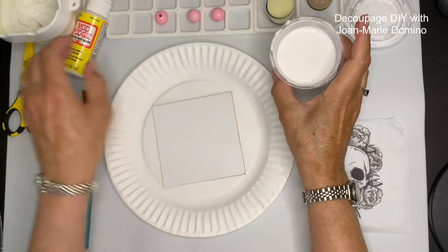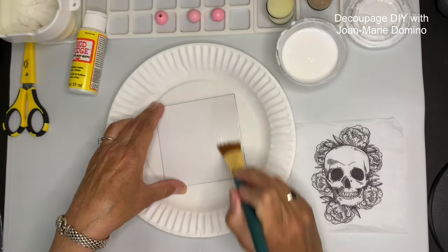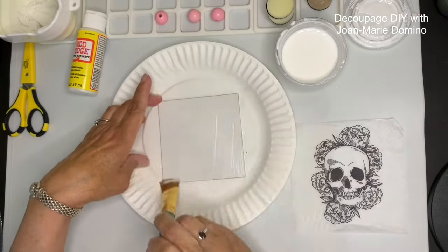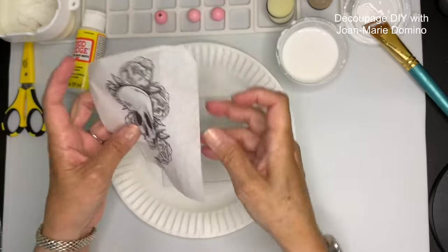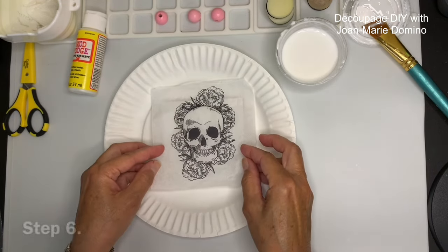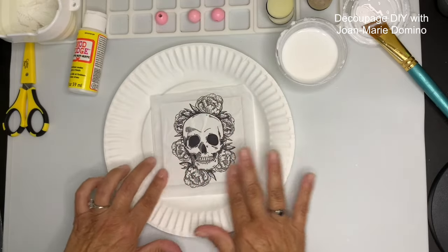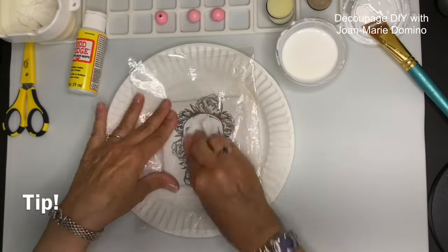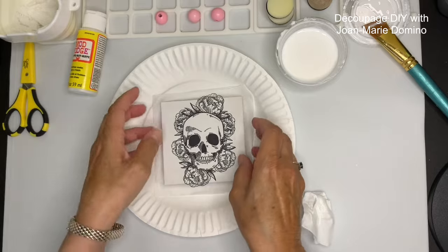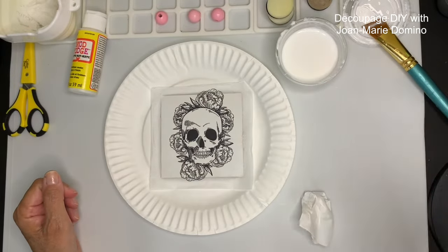I'm applying Mod Podge with a brush, covering the entire surface and paying close attention to the edges. Now I'm going to apply the napkin while the glue is still wet - this is a quicker method. I'll also be using my iron. I take a piece of plastic like a plastic bag and use a wadded-up piece of napkin to smooth the whole napkin over it, removing all the wrinkles.